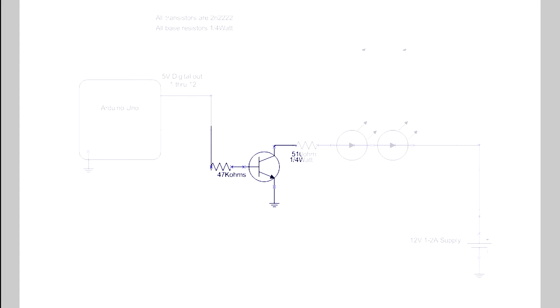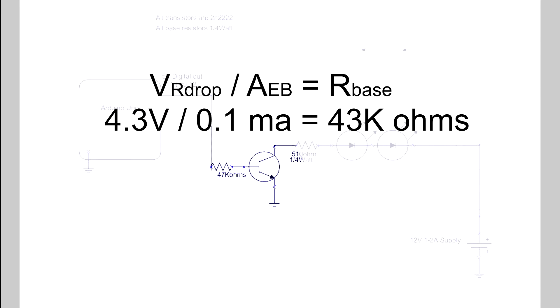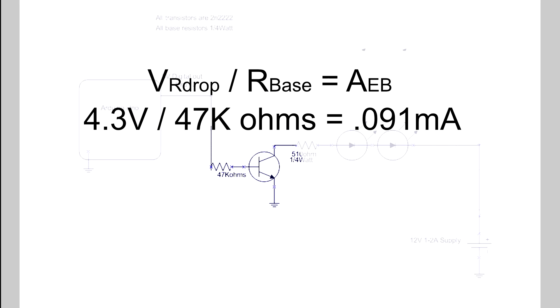I'm using 2N2222 NPN transistors as switches to turn on the LEDs. Since the Arduino's digital out is 5 volts and the transistor's base-emitter junction drops 0.7 volts, we use 4.3 volts for our calculation. I want to keep the current at around 0.1 milliamps, so 4.3 volts over 0.1 gives a resistor value of 43k ohms. I had some 47k ohm resistors on hand, so 4.3 volts over 47k gives me 0.09 milliamps to turn on the transistor, and that's fine for my purposes.